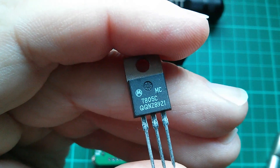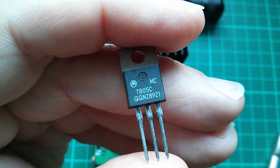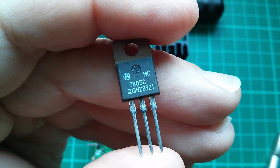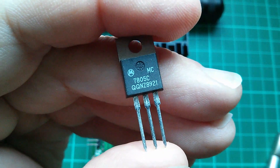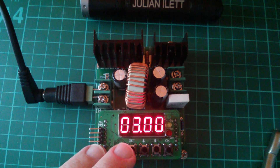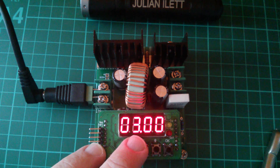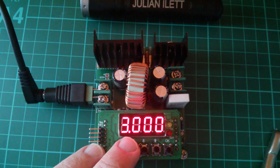Now you're probably familiar with something like this — a three terminal linear regulator, a 7805. So if I put 12 volts into the input of this, I'd expect to get a completely stable 5 volts out. But this device works slightly differently. Think of these numbers as upper limits. What I'm saying to this device is: go as high as you can, but never take the voltage over 3 volts, and never take the current over 3 amps.